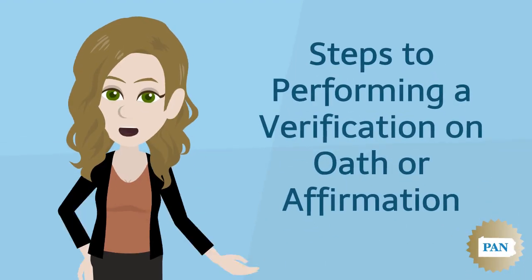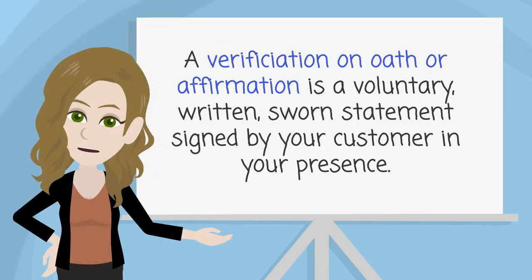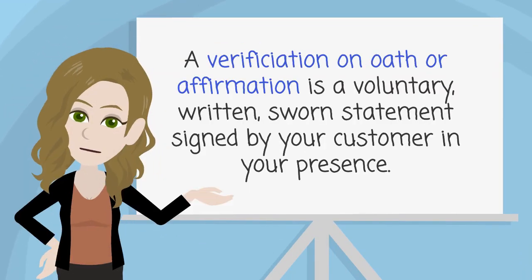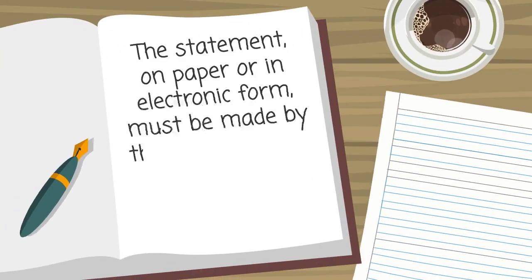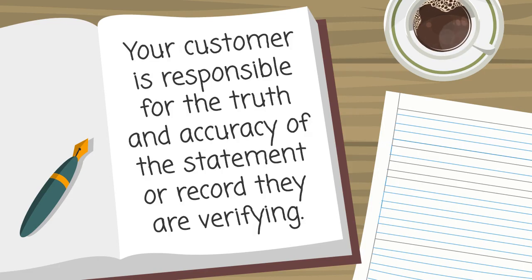Welcome to the Pennsylvania Association of Notaries how-to video on performing a verification on oath or affirmation. A verification on oath or affirmation is a voluntary written sworn statement signed by your customer in your presence. The statement, on paper or in electronic form, must be made by the customer and signed in front of you under oath or affirmation. Your customer is responsible for the truth and accuracy of the statement or record they are verifying.